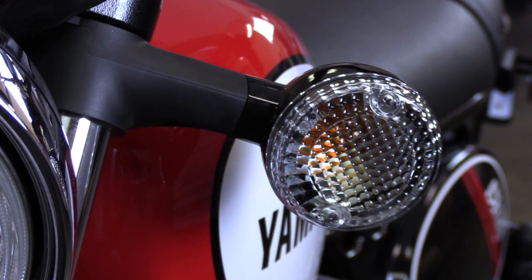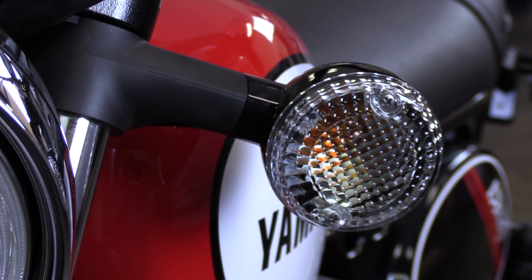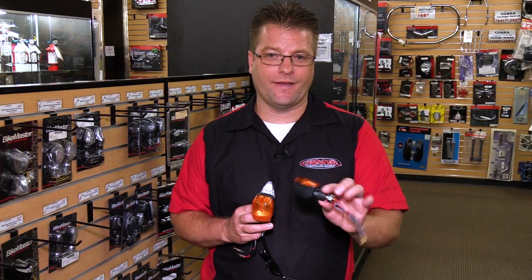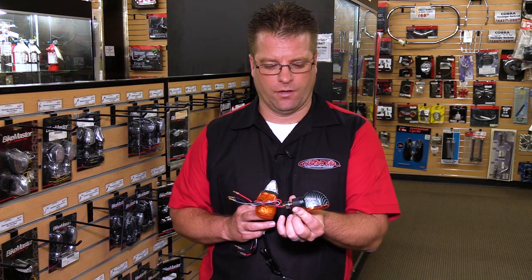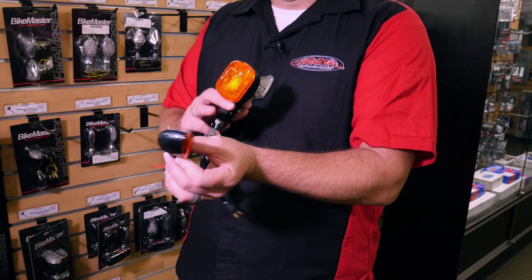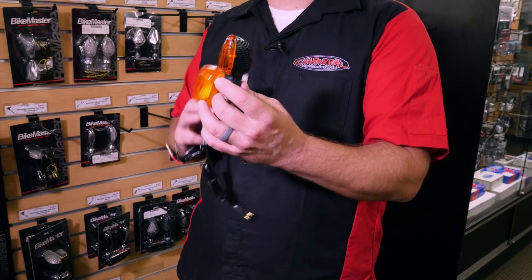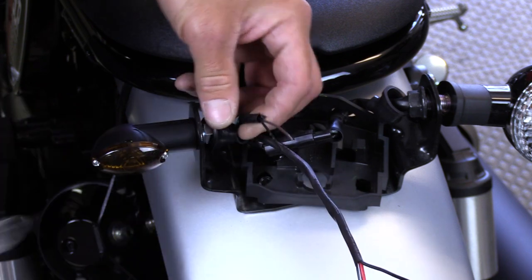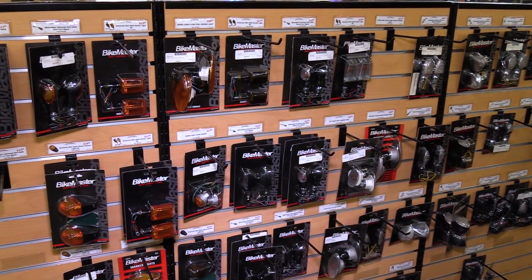Typically our bikes come with a relatively large turn signal housing and a big rubber stock that sticks off of the motorcycle. When upgrading to an aftermarket turn signal, it's a great way to go a little bit stealthier. This here is a short stub with a rubber mount as well, but it gives you that carbon fiber look. It still has an incandescent bulb and is going to function like stock. Turn signals do get broken, and when it's time to replace them, you've got lots of different options.